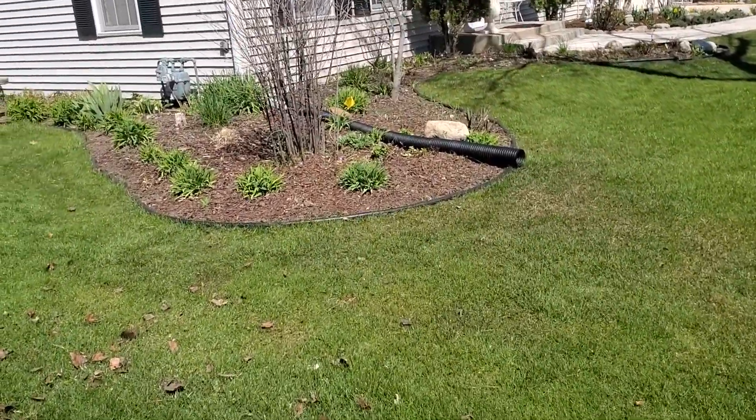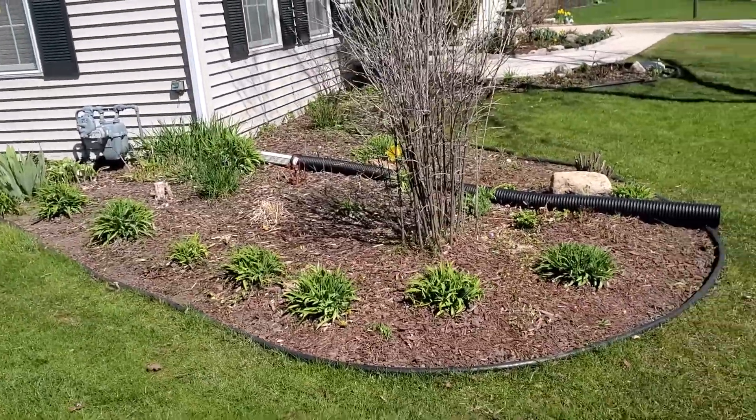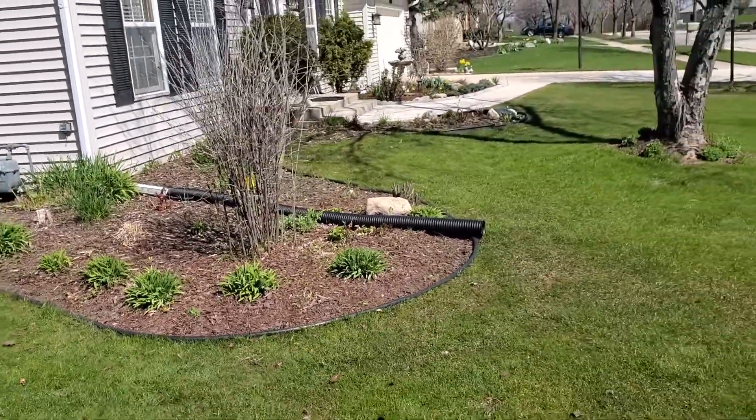A neighbor here has got this long black spout — it's kind of perfect actually the way we want it, and that ensures proper flow away from your foundation.